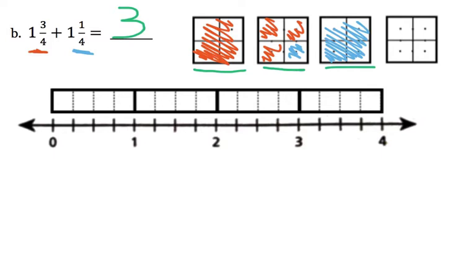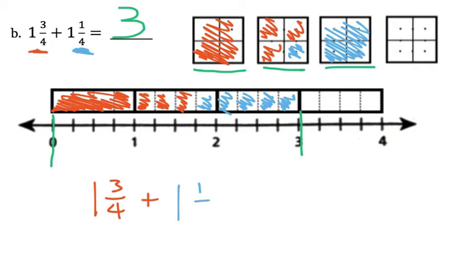I'm going to show that on the line model now. 1 and 3 fourths: shade in 1 whole, and now 3 fourths — 1, 2, 3. That's the first fraction. The second fraction says 1 and 1 fourth. Since it's fourths, I know 4 parts is a whole: 1, 2, 3, 4 — and then the 1 fourth extra. That length goes from 0 all the way to 3 wholes. So again, our answer is 3 wholes. We could just think about it as: 2 wholes, and then 3 fourths and 1 fourth gives us 4 fourths. But 4 fourths is a whole, so 2 and 4 fourths is just 3 wholes.